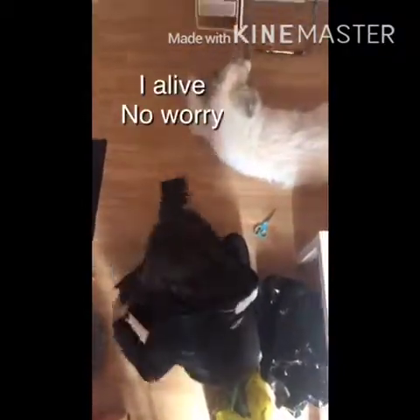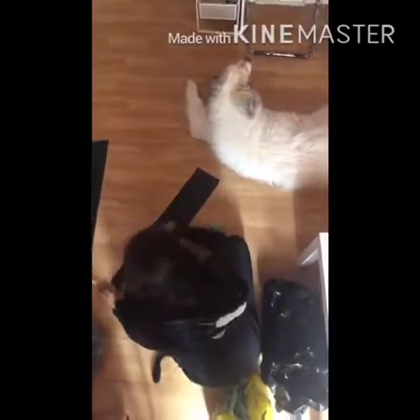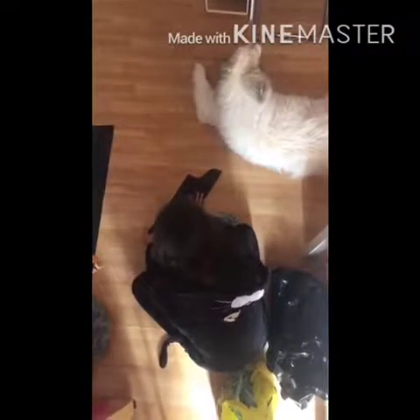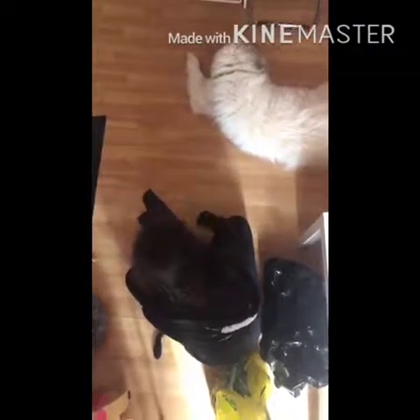Grab your second garbage bag. These ones come already folded, but if it's not already folded, you're going to fold it so it makes four pieces. Then we're just going to cut it along these edges. What I like to do is roll it up into a tiny little ball and cut the sides all at once — it makes it simpler, but you can also cut all the way up the side.